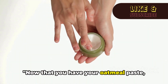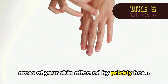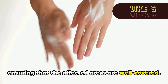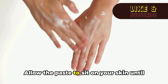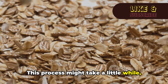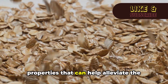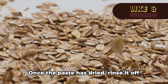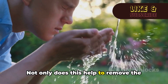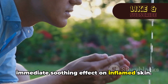Now that you have your oatmeal paste, it's time to put it to good use. Begin by gently applying the paste to the areas of your skin affected by prickly heat. Be generous with your application, ensuring that the affected areas are well covered. Allow the paste to sit on your skin until it dries naturally. This process might take a little while, but it's worth the wait — oatmeal has fantastic skin-soothing properties. Once the paste has dried, rinse it off with cool water, which also provides an immediate soothing effect on inflamed skin.